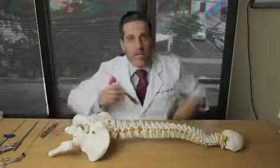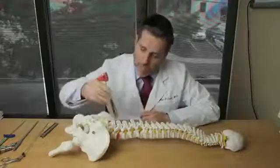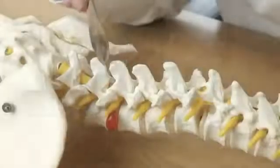The first technique I'd like to talk about is that of the classic microdiscectomy. In that situation, a spinal incision is made, and in our model, that would be between the third and the fourth vertebrae. An incision would be made,